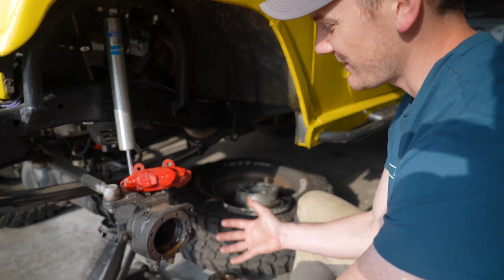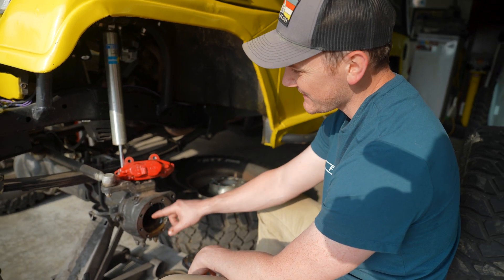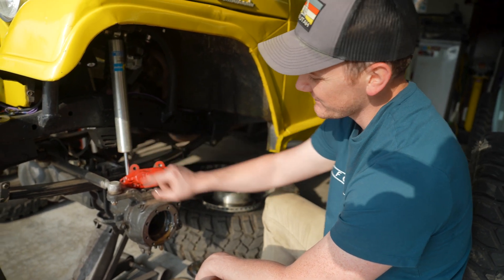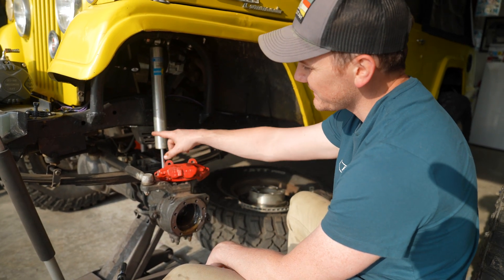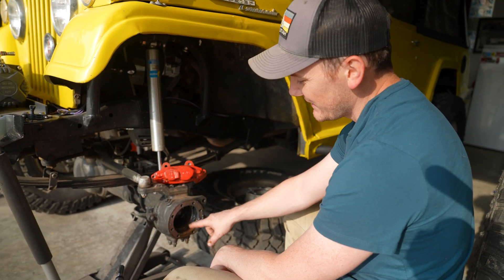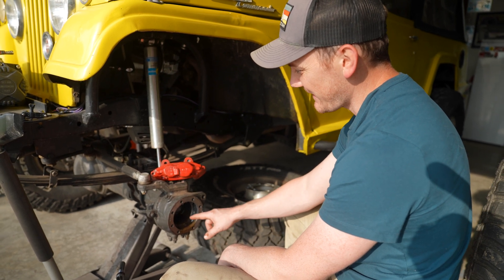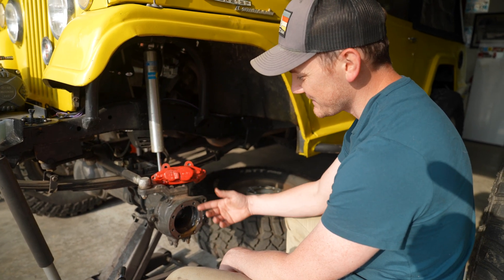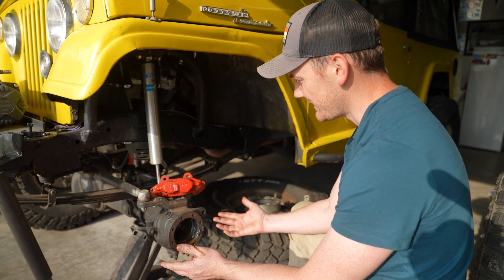For those of you that don't know or are curious — the reason this happens is there's a seal way inside and one out here that the axle shaft seals up on. It keeps all the differential fluid in the middle where it should be and keeps all the grease out here where it should be. Having taken the axle shaft and Birfield out, everything's become a nice big mess, so let's go ahead and get this cleaned up.